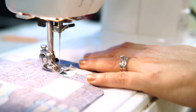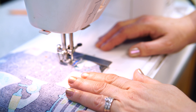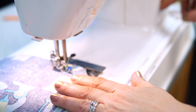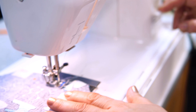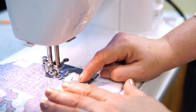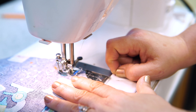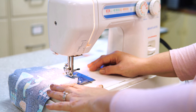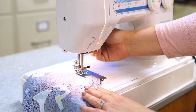Rotate your hand wheel until the needle goes into the fabric. Sew about four stitches, then reverse four stitches. Then sew to the corner, the whole time keeping the edge of the fabric on five-eighths. Pivot — make sure the needle is in the fabric, lift up the presser foot, and rotate the fabric so it matches up with five-eighths.